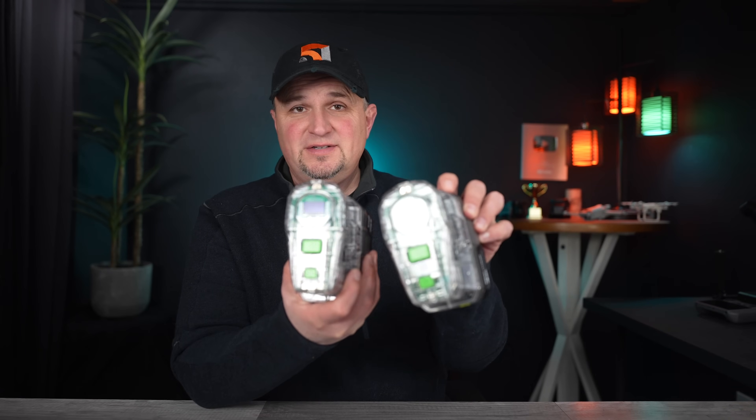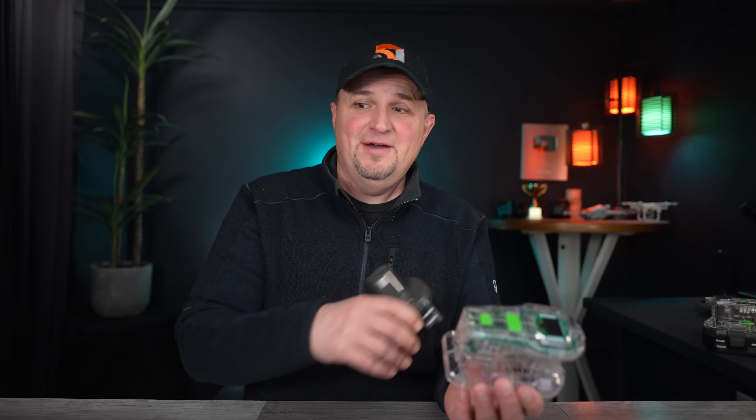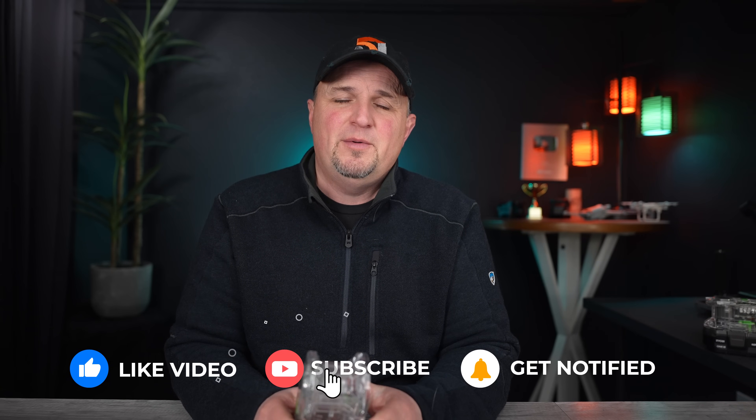I have two of these and I want to reward you for watching this entire video from start to finish — that's what grows the channel the most. To be eligible to win one, post a comment below and make sure you're a subscriber. In about a week I'll pick one comment randomly and ship a Power Source Charger to the winner. Hit that thumbs up if you got value out of this video. Thanks for watching, have a great day, and we'll see you next time!